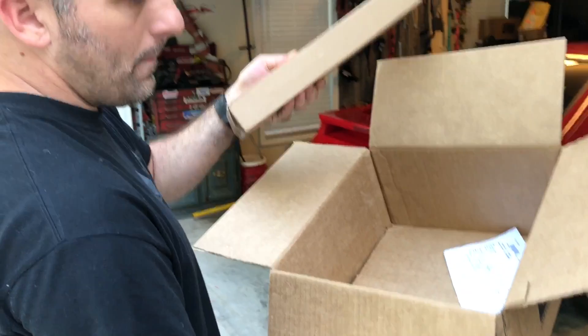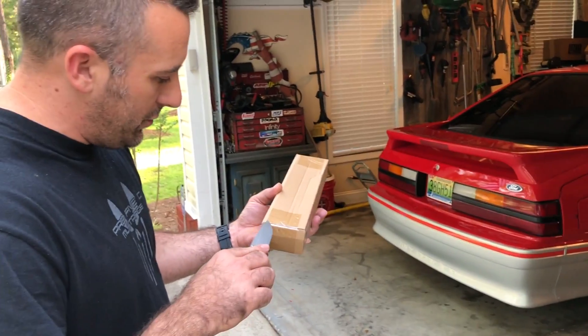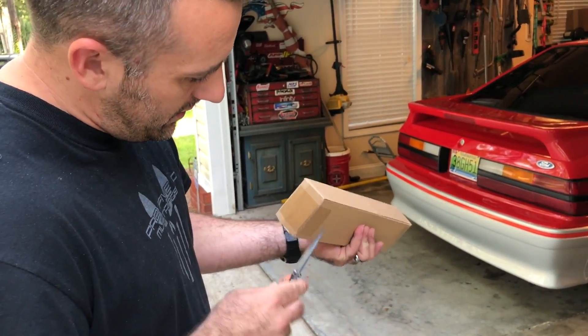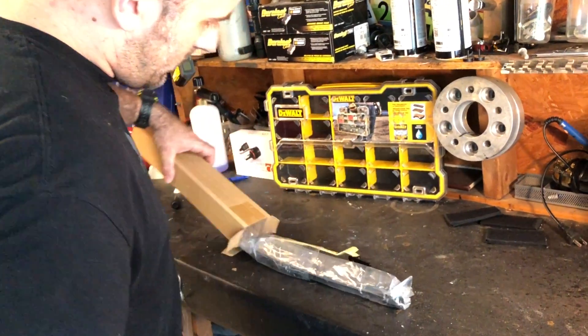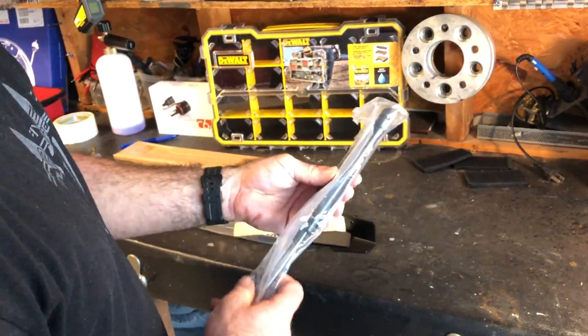One simple box. So, what could be in this box that is so small that I really want it? It's pretty heavy, too, by the way. So, we have a hood strut kit.